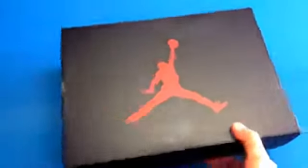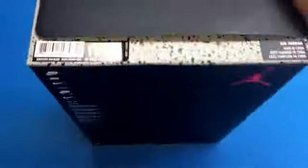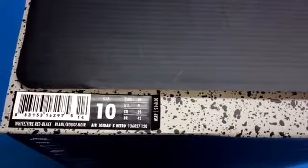And that red jump in right there. This is the five box as you can see. So let's get into the tags real quick. This is Air Jordan 5 Retro. The color is white, fire red and black.